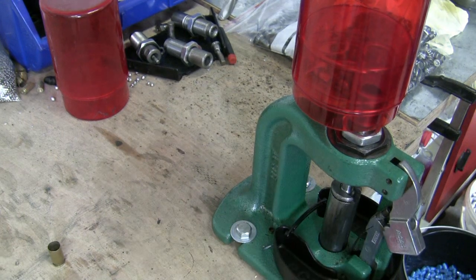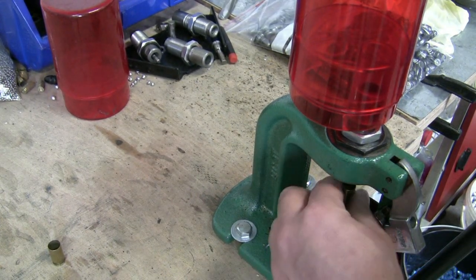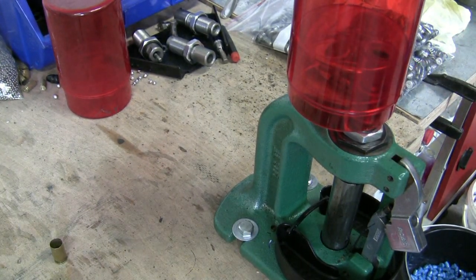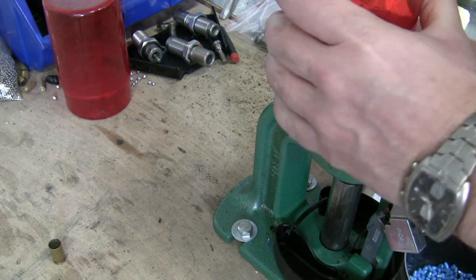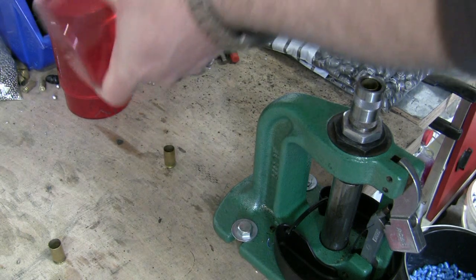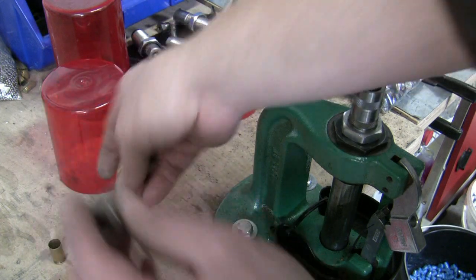I changed the camera position so you can see more, hopefully. Like you can see here, I do not need much force. All these cases are not loaded. I can push them through the factory crimp die easily. Let's dump the cases out of the container — there are only a few for this video. And check them with the case gauge. Like you can see here, the cases drop in easily.